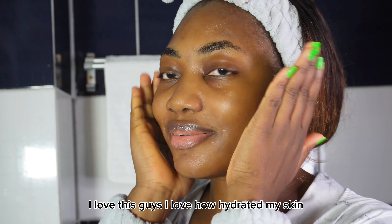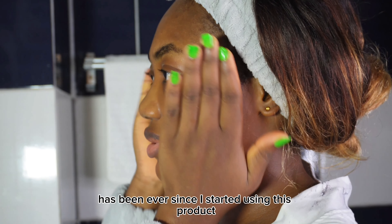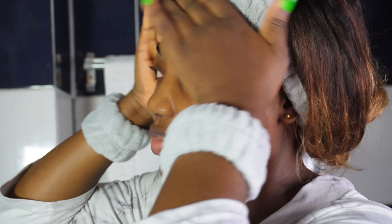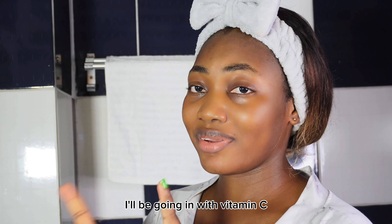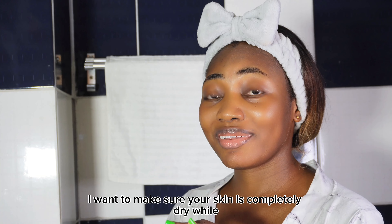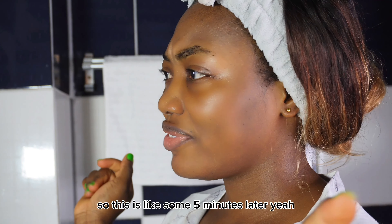I love this, guys. I love how hydrated my skin has been ever since I started using this product. I'll let this dry down completely because after this I'll be going in with vitamin C, and you want to make sure your skin is completely dry while you use your vitamin C for optimal results. This is about 5 minutes later.